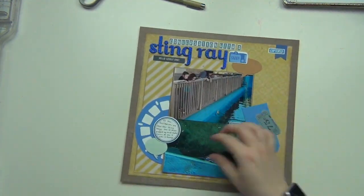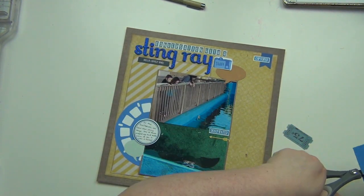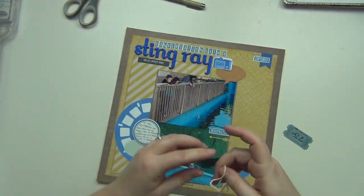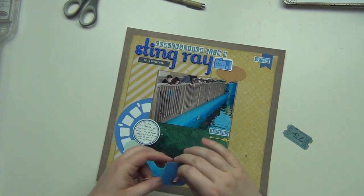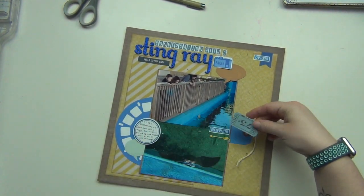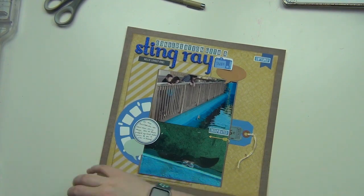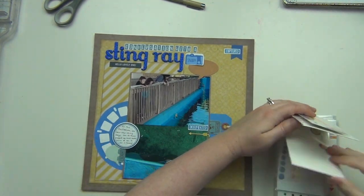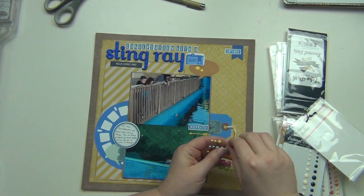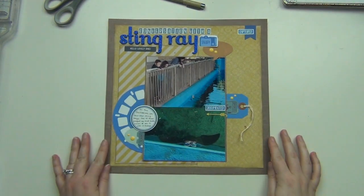I lift up my camera to put one die cut down, and afterward I have to reinforce the corner because it stayed up a little — I've since fixed that, just had to stick it down better. For the tag I put some yellow twine through the hole. The ticket I cut up a little and stick it out — it's a cute little ticket and we did need tickets to get into the Gulfarium, so I thought that went nicely. I put a ticket on both sides, then add the blue speech bubble, and finish with some yellow enamel dots to highlight a couple of areas. That completes my layout.